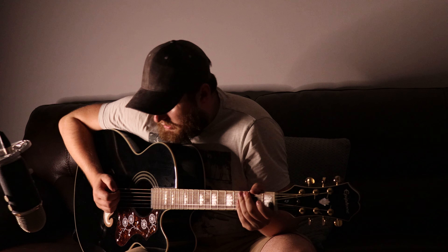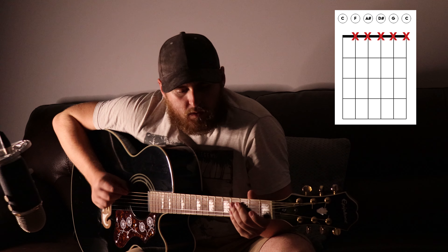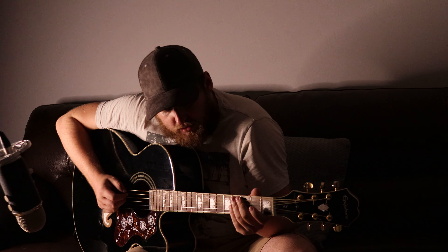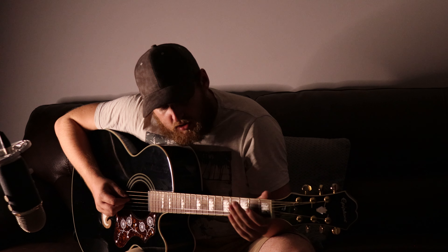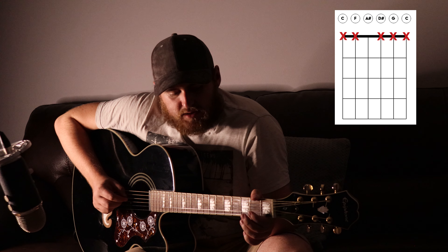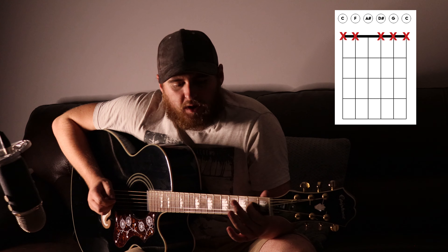So to do that, what we need to do is on the sixth string, we need to do an open, like that. And then on the fourth string, what we need to do is a hammer-on from open to the second fret. So it's just sounding like this.